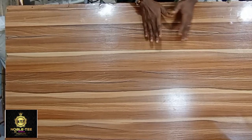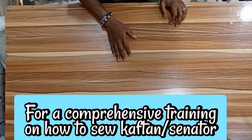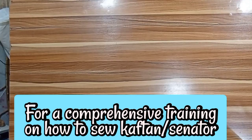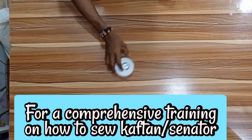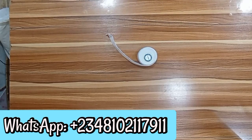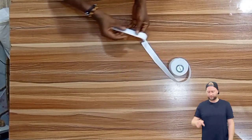I believe this has been helpful. In the next video I will show you how to draft the senator dress. Thank you for staying with the Nobody Fashion channel — bye for now. Oh, I almost forgot — this is elastic. The elastic should be one inch wide; the wideness is one inch.